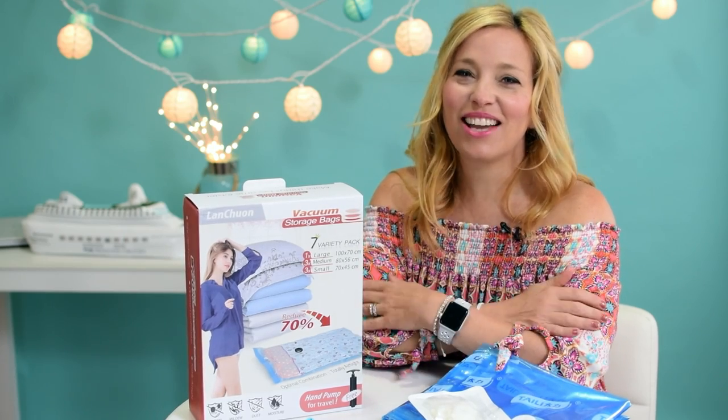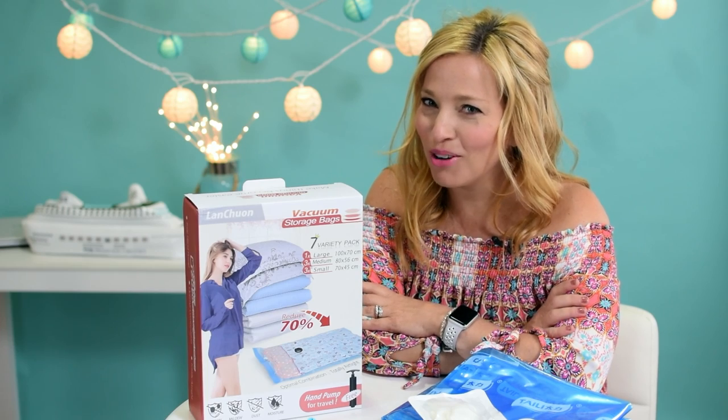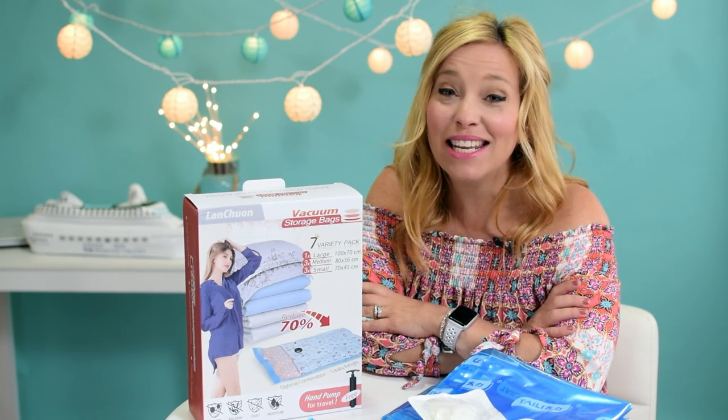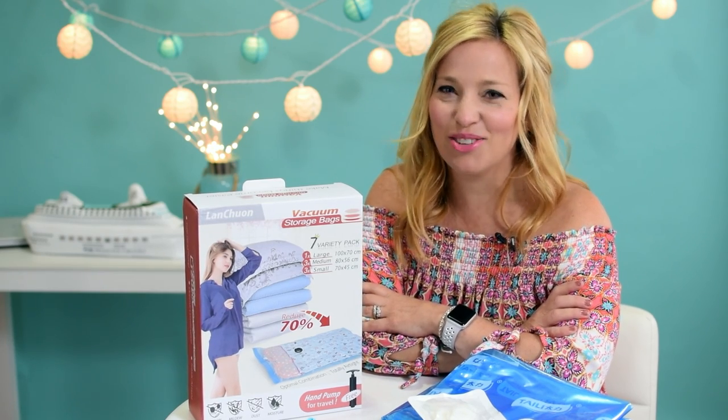Hey cruisers! Today we're going to look at vacuum storage bags from Lan Chuan. If you watched our video on the awesome Lan Chuan camera lens mug, you may remember how pleased I was with it. So when they asked if we would check out these storage bags, I said, let's do it.